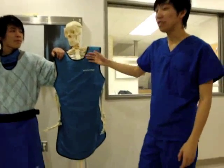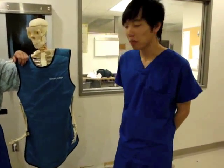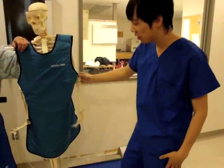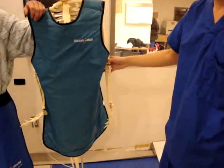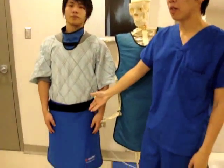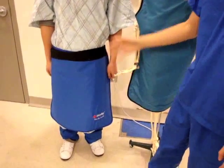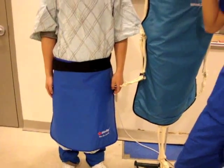As you can see, this is a full apron. Sometimes a full apron is actually used on patients also. A full apron is usually used for extremities work, such as your arms and your legs. As you can see on the skeleton, only his arms and his legs are not exposed. While on our patient here, the half apron is usually used for any procedure that is above the waist, such as chest, skull, and the upper extremities.